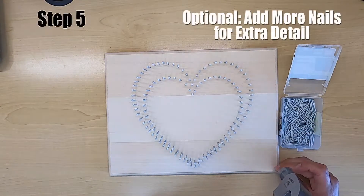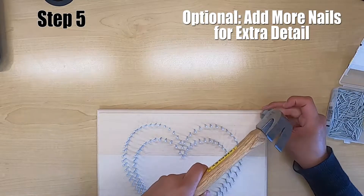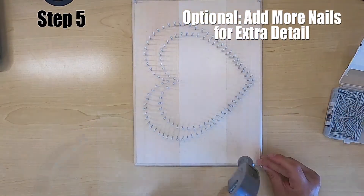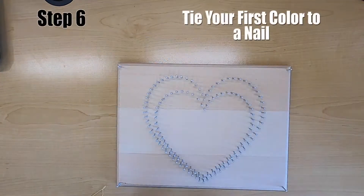Step number five is optional. You can add more nails to your board for extra detail. Here, I'm showing that I'm only going to be putting them in the corners for something I'll show you later on.